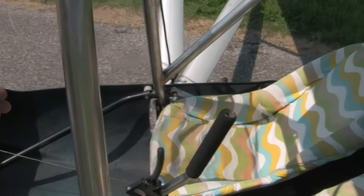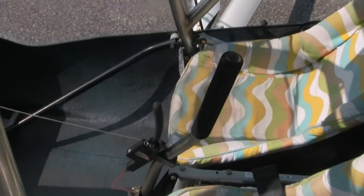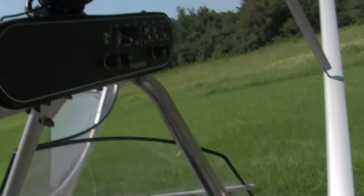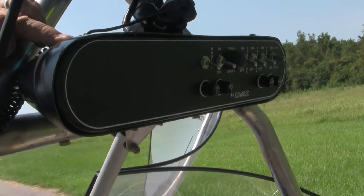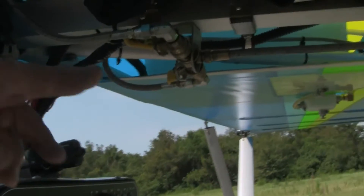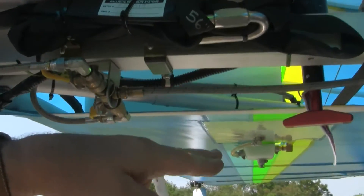Center mounted control stick, black max brakes, and of course up above here you have your electronic panel — so you have all your on-off switches and everything required there. Standard equipment is the BRS parachute, and there's the handle — it's a vertical launch right above you.